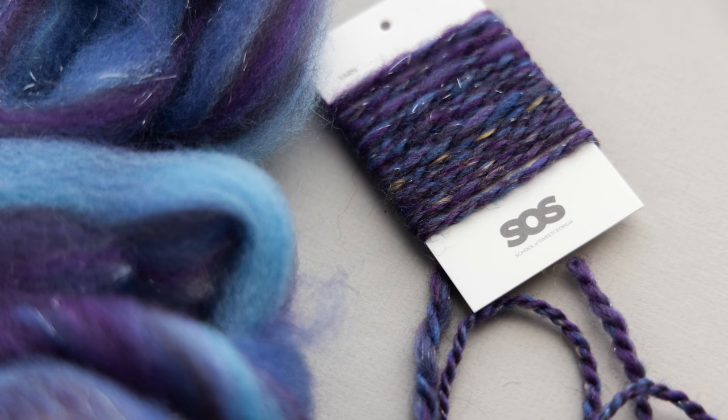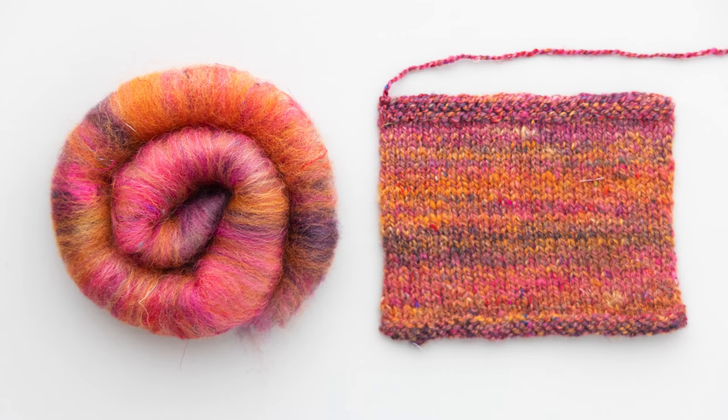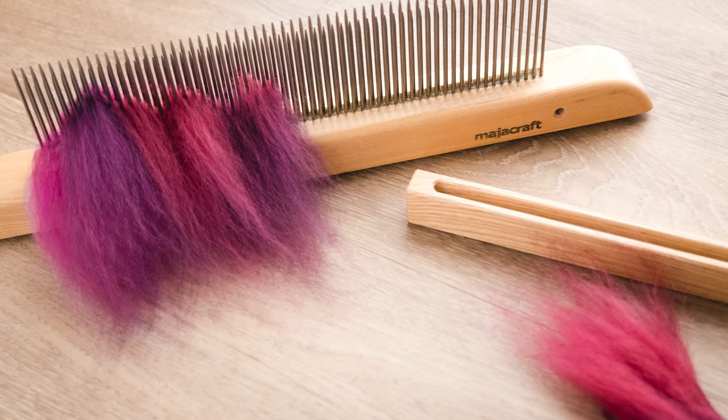Diana has a class that is all about spinning with color — specifically about spinning blended color and carded color, and color that you make on hackles, drum carders, blending boards, hand cards, or even hand combs. She's used a lot of fiber prep tools to create fiber that is super colorful, super fun, and ready to spin with. Let me tell you a little bit about this class, Color and Fiber Play, now on the School of Sweet Georgia.